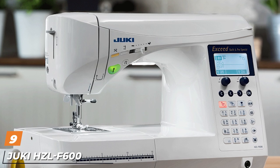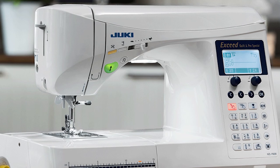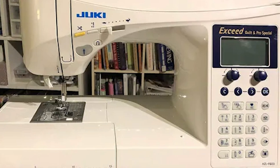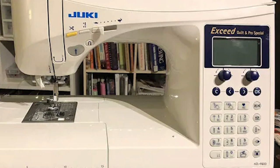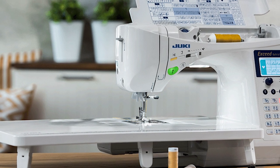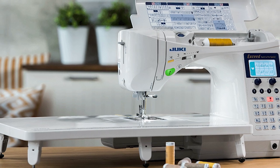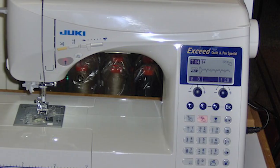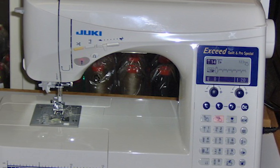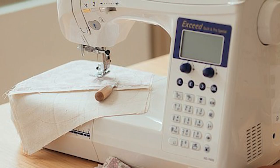Next at number nine we have the Juki HCL-F600 Computerized Sewing Machine. The Juki HCL-F600 is an advanced model that can do it all. This modern sewing and quilting machine is a step up from the Juki HCL-F300 — it offers more embroidery stitch pattern selections and an extra LED light to illuminate your work area. The HCL-F600 is virtually the same as the F300 as far as size and weight are concerned, but the HCL-F600 offers more than double the number of stitch patterns and an extra font. This is one of the most popular quilting and embroidery machines on the market.